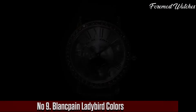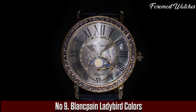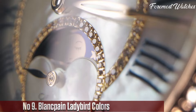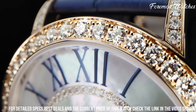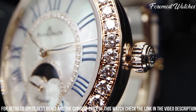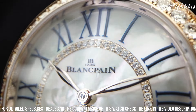Number 9. The Blankpain Ladybird Colors is a captivating timepiece designed exclusively for women, showcasing both elegance and vibrant charm. With its petite 21.5mm stainless steel case, this watch exudes delicate femininity. The dial stands out with its vivid colors, offering options such as intense red, vibrant purple, or soft blue, creating a striking visual impact.